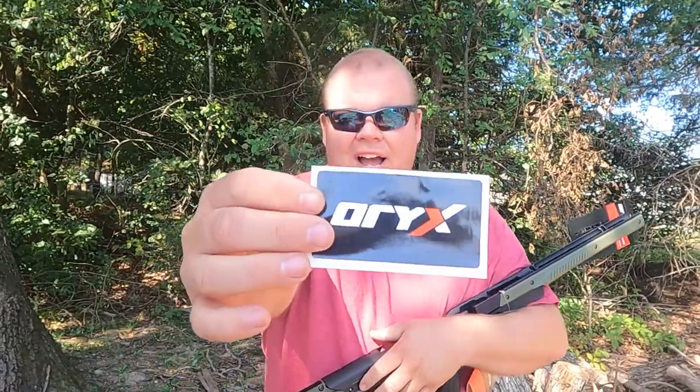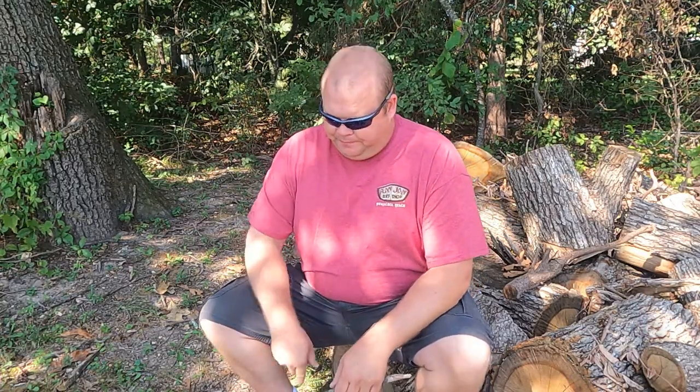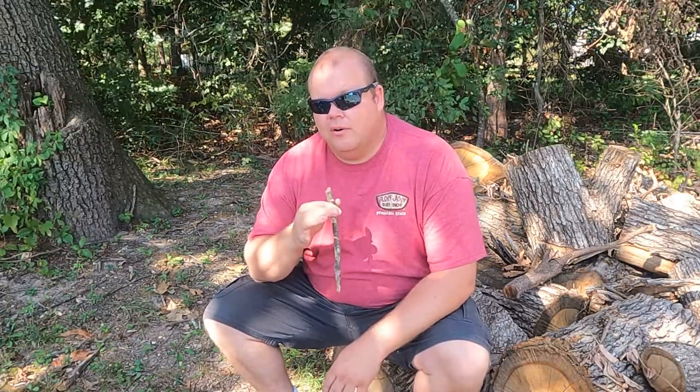Guys, the best thing about this whole thing — I got a new sticker! Oh hey guys, welcome back to Lowballing Outdoors. I wanted to jump on here real quick — I've ordered something I've wanted for a couple years now, finally pulled the trigger and went ahead and ordered it, and it should be here right about now.